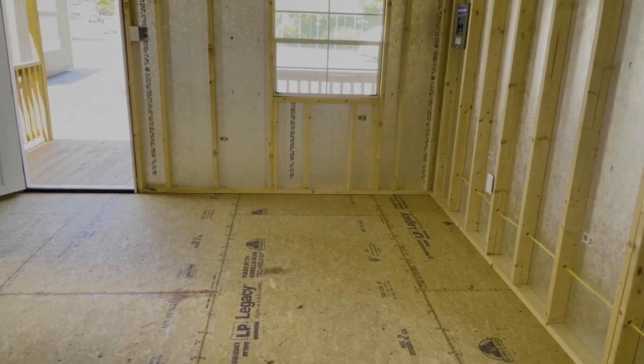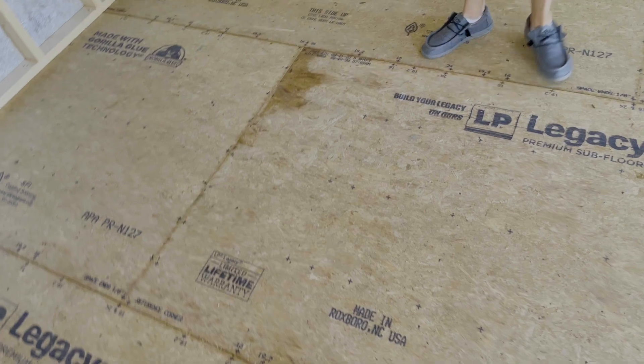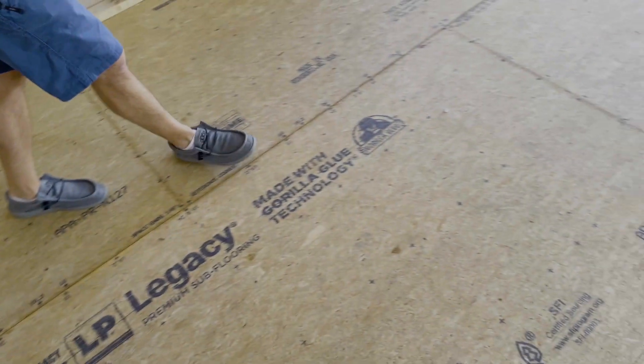The flooring of everything — except for our value shed series — all of our sheds come with LP Legacy, really good technology flooring. And what you look at here, you see what looks like it's wet. A lot of people say, hey, this is wet in spots. It's not wet. It's actually the glue that they use for all the seams. And these boards are covered in that with their manufacturer's warranty as well.